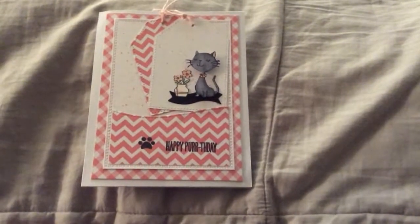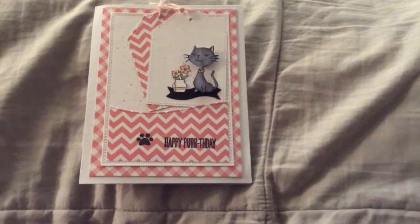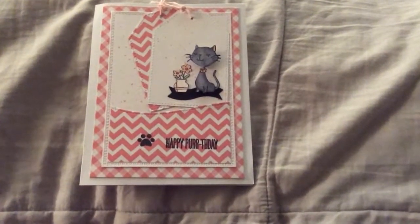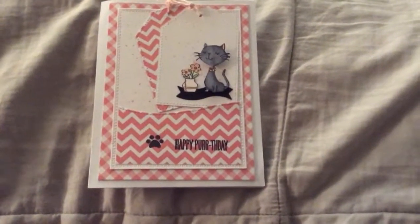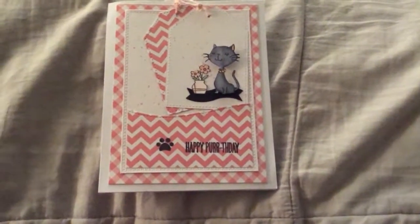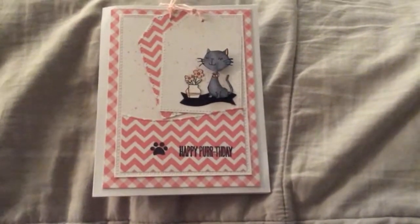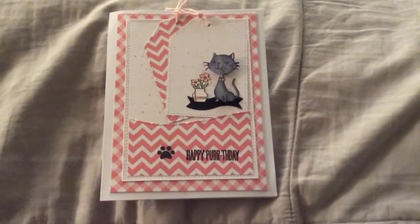Hello everyone, it's Gigi, and this is a Birthday Happy Meal from my bestie Tina Bean, who is Crafty Bean here on YouTube. And this is the card she sent me. It says Happy Purr Day, or Happy Purth Day. And it is so pretty. I love her coloring. And the card is pink, my favorite color, and I just love it.